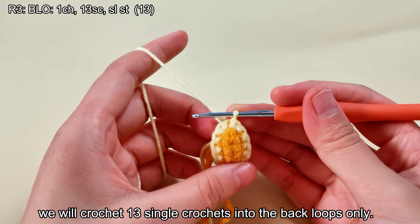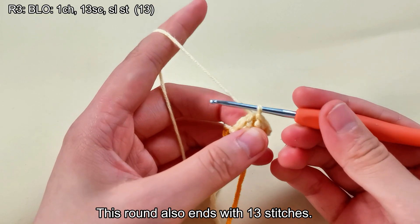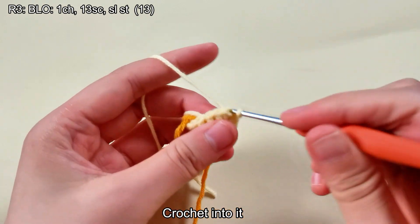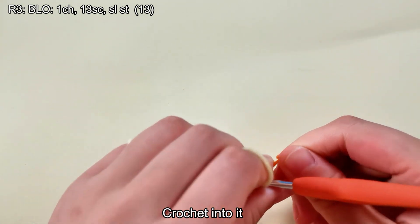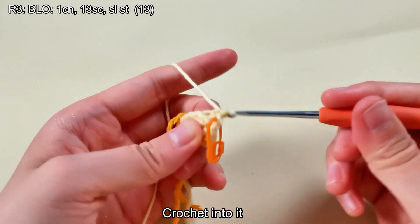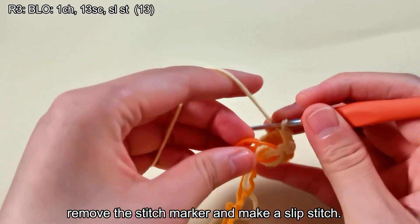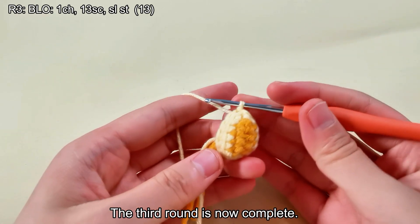For the third round, we will crochet 13 single crochets into the back loops only. This round also ends with 13 stitches. Begin by making a chain stitch. You will notice that the loop farthest from you is the back loop — crochet into it. Complete the third round on your own, then remove the stitch marker and make a slip stitch. The third round is now complete.